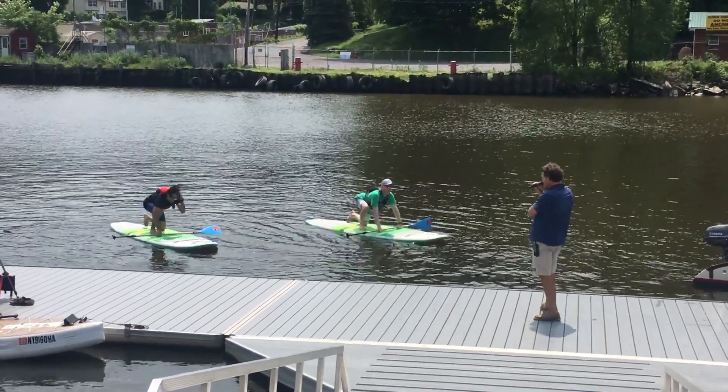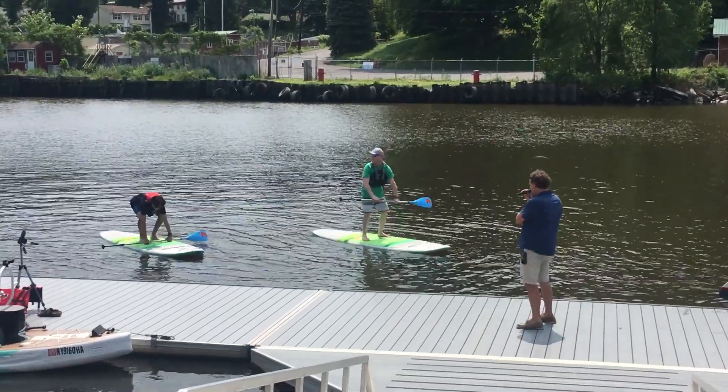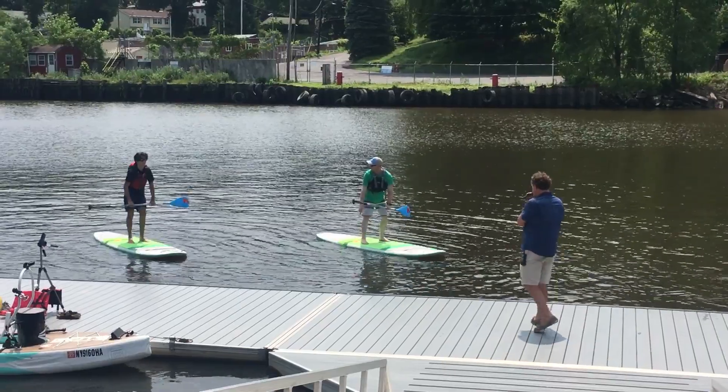Very important: he's keeping his eyes up on the horizon. That's where your balance comes from. So in one move, he puts his knees down.